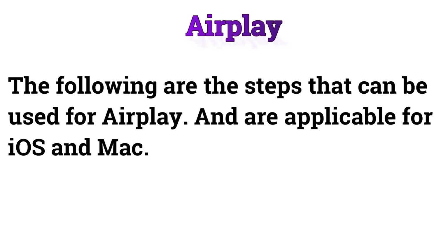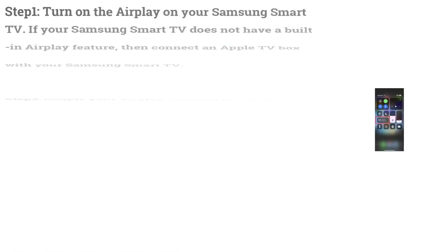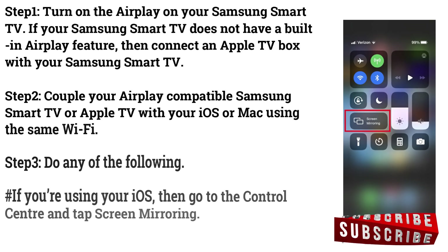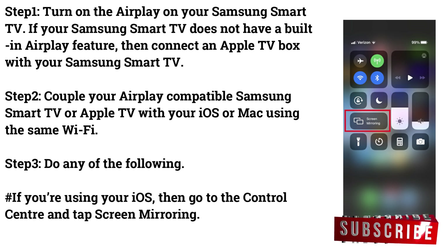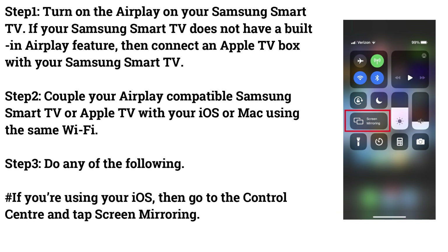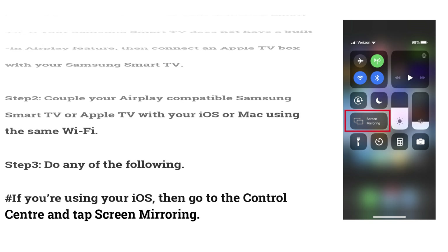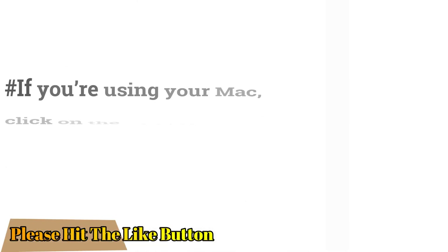AirPlay: The following steps can be used for AirPlay and are applicable for iOS and Mac. Step 1: Turn on AirPlay on your Samsung Smart TV. If your Samsung Smart TV does not have a built-in AirPlay feature, connect an Apple TV box to it. Step 2: Couple your AirPlay-compatible Samsung Smart TV or Apple TV with your iOS or Mac using the same Wi-Fi. Step 3: If you're using iOS, go to the Control Center and tap Screen Mirroring.